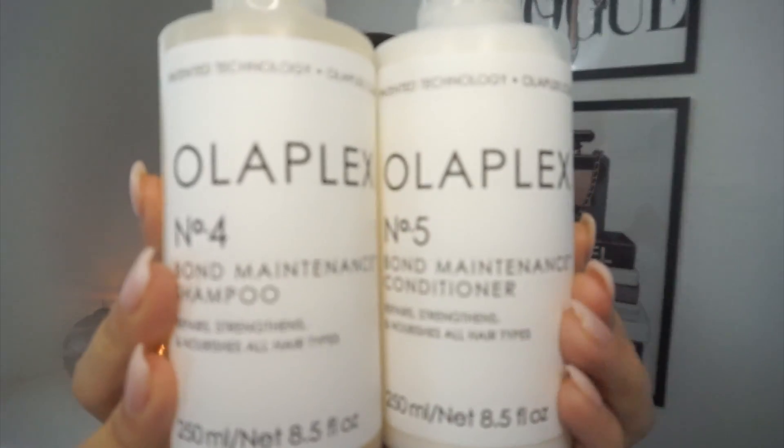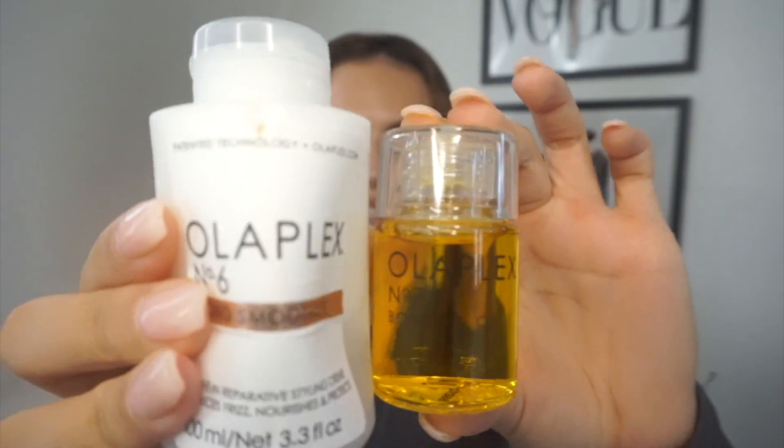To wash my hair I used Olaplex Number 4 and 5, the bond maintenance shampoo and conditioner. If you watch my channel you'll know I love a little bit of Olaplex, and I will be using quite a few of their products in this video. Once I washed and shampooed, I go in with the Olaplex Number 6 Bond Smoother and the Olaplex Number 7 Bonding Oil — actually my favorite products from the whole range.